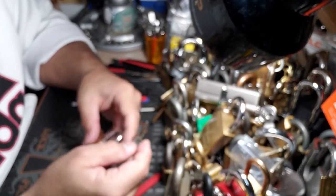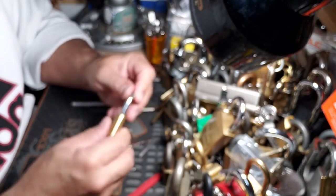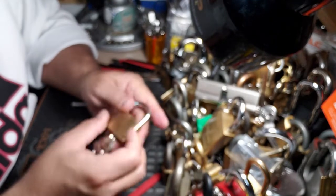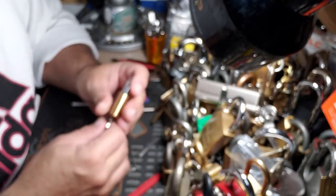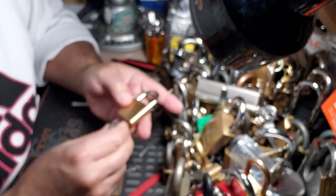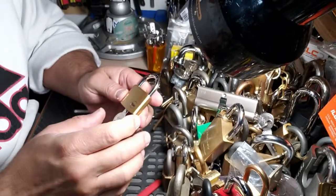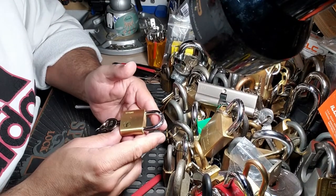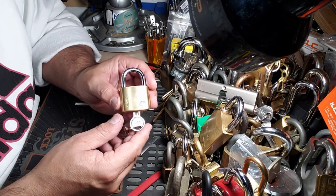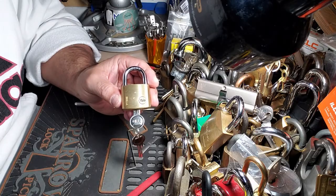So that's it guys for this one here, the Yale Y110-40, SPP'd. One of these days I might sacrifice one of these because I have a bunch of them around, but I know there are at least a couple of spools in there and you can see by the false sets. That's it guys, hopefully you enjoyed that video - hit the like button, subscribe, leave a comment. Thank you very much for your support, take care.